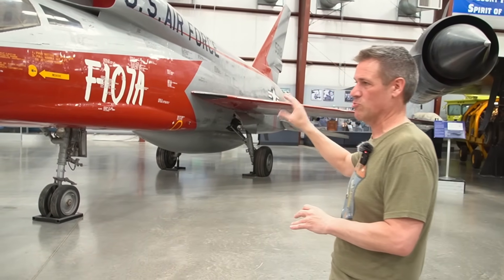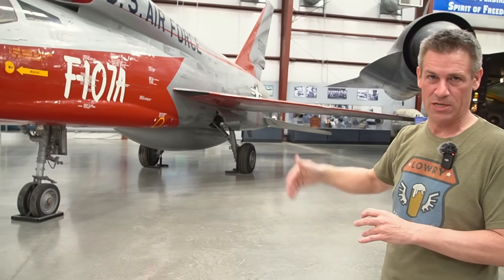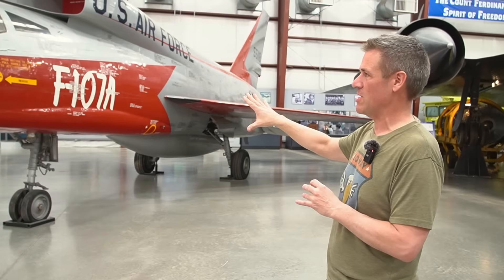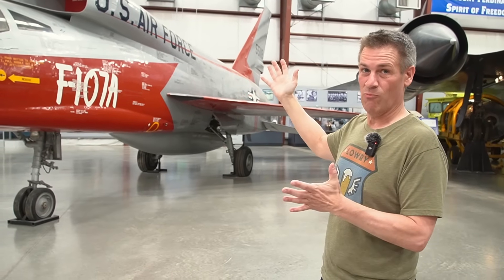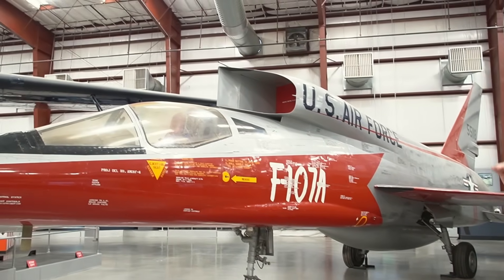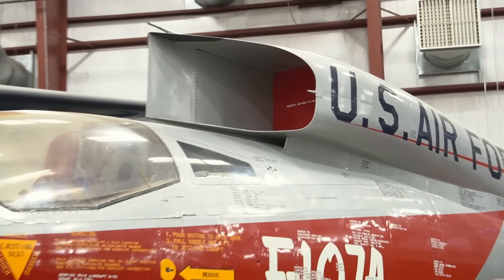This was trying to get up to like the Mach 2 range to compete with the F-104 and so forth. So if you're going to try to stick with the same airframe, you've got to put the inlet somewhere. And for whatever reason, they decided to stick them on top of the fuselage, which theoretically works just fine.